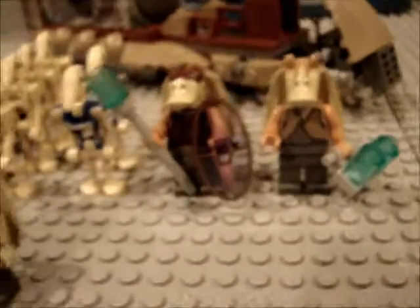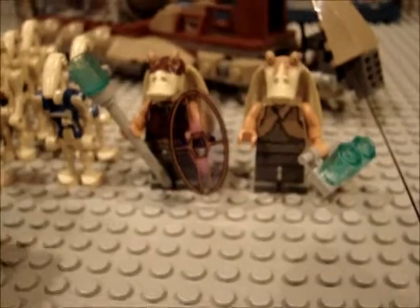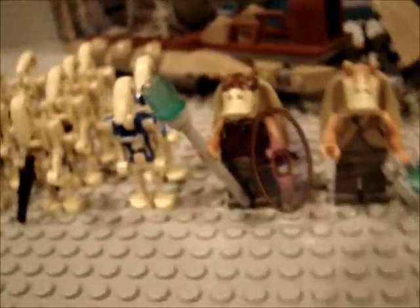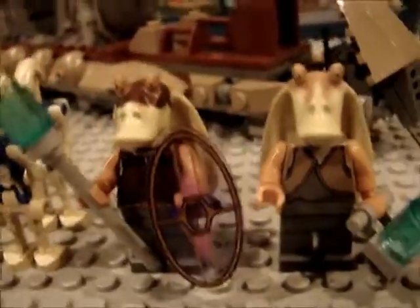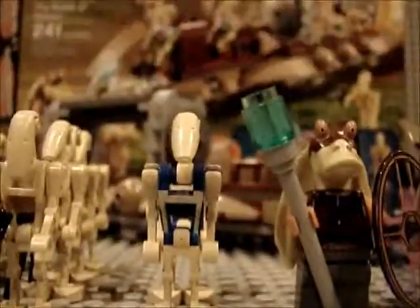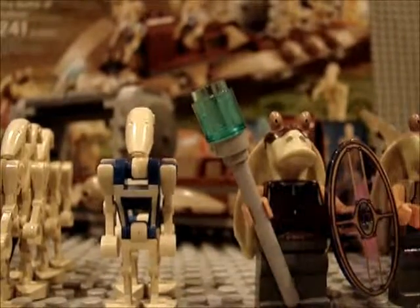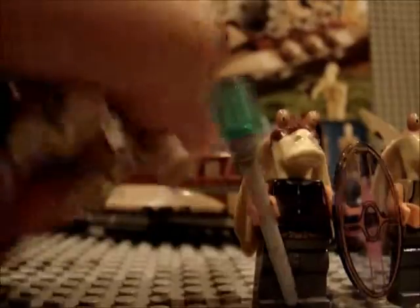There's a Gungan soldier too. I don't have the old Gungan soldier, but he's definitely an improvement as well. Let me get onto the set now and I'll just clear away these minifigures.